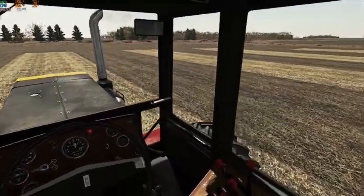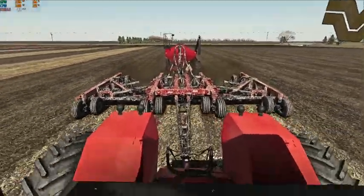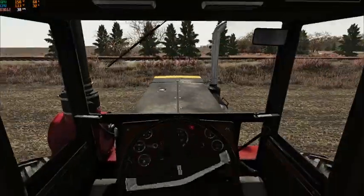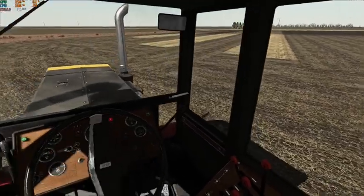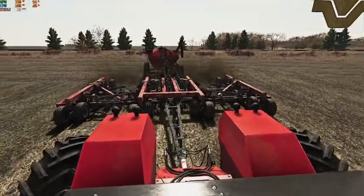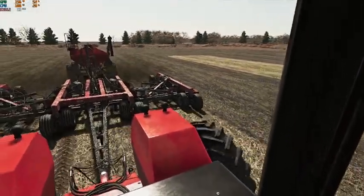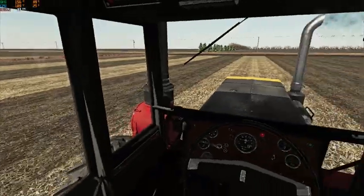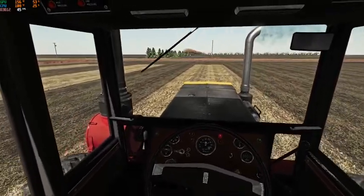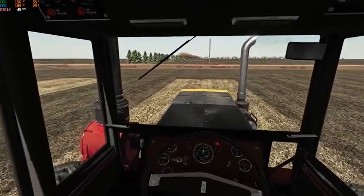We only got three more passes here to go and we'll have this field wrapped up. It definitely helps being able to put the fertilizer down in one pass over the old grain drill that we had, which made for a lot of extra passes over the field and a lot more compaction. So this is going to help us out a lot in the long run. We could have taken in that great plains drill and had a bunch of work done and added the ability for fertilizer, but that was extra cost into a machine that wasn't going to hang around forever.